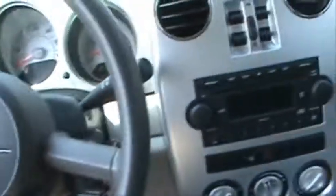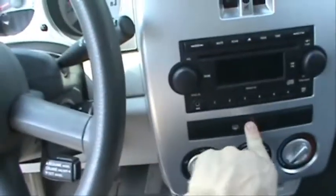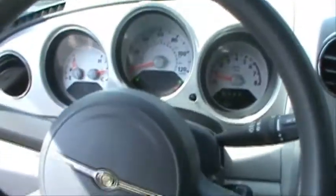Both front windows are automatic. Let's turn the lights on and the hazards so you can see. We'll get out and take a look at it. Turn the AC off.